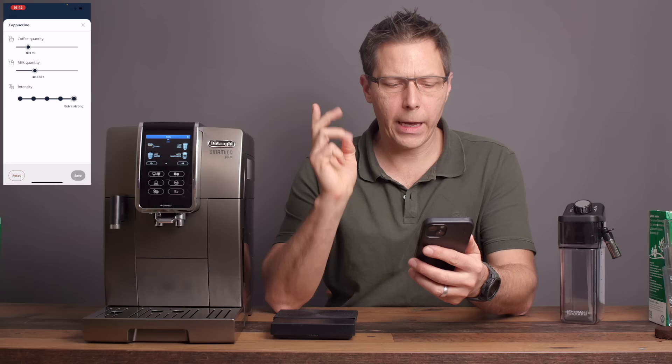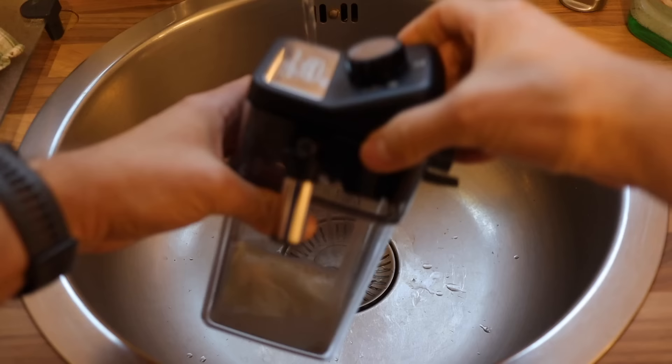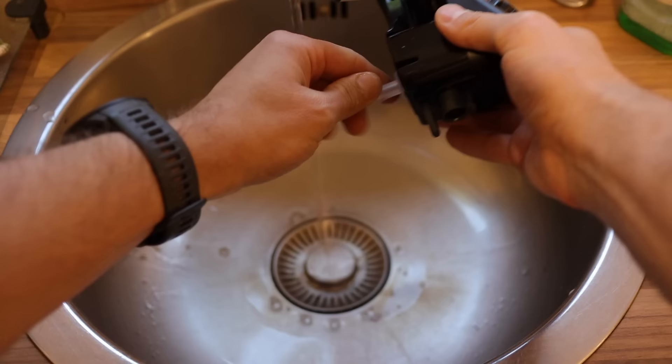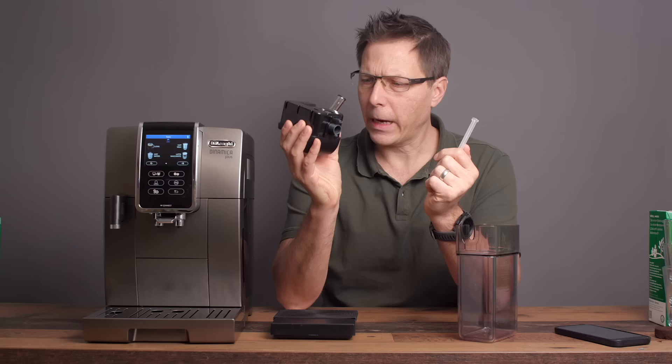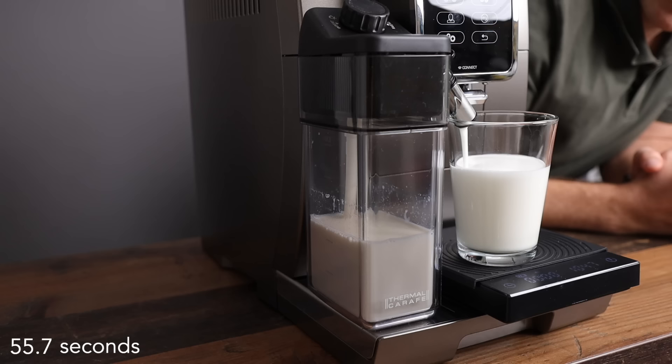Before we do, let's take a look at this milk frothing device from DeLonghi. This thing is pretty interesting — it's relatively easy to clean, you just have to rinse it out. This rubber hose comes off and you rinse that out as well. I don't quite understand how it works mechanically, but I've tried it and it makes a really, really nice milk foam. Also, this canister is double-walled — it's thermal — so it's going to keep your milk colder for longer. You should use cold milk for a tastier milk froth.